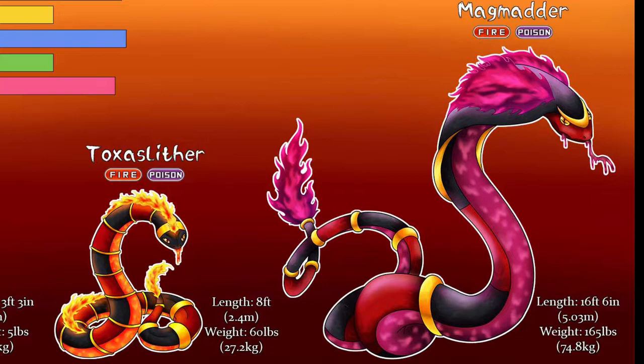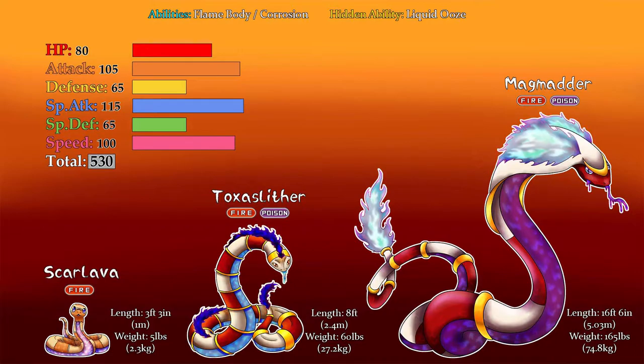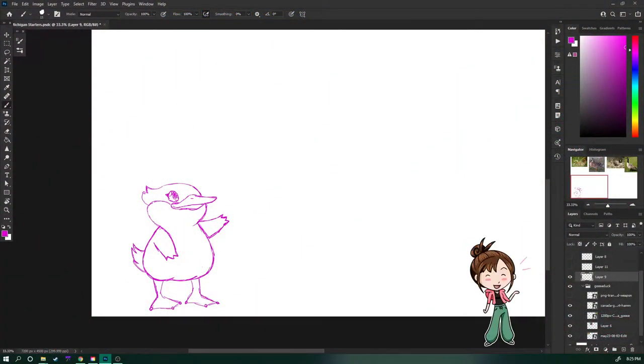And finally, Magmadder, whose name comes from magma, adder like the deaf adder, and it sounds like 'madder' which snakes become as you annoy them. And here are their stats and shiny forms.